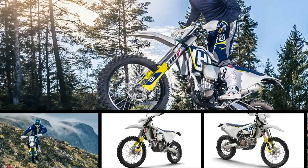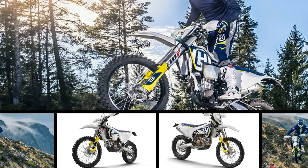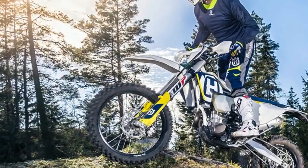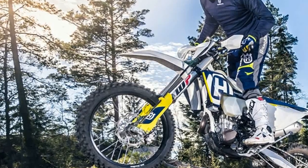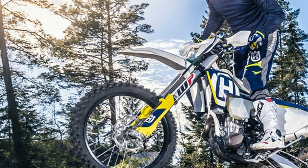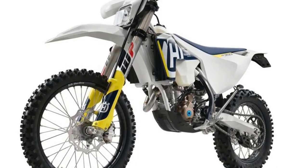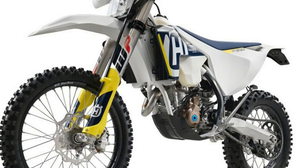The Husqvarna 2018 FE 501 was built with the serious off-road enthusiast in mind. Built in Austria but ridden the world over, the FE 501 was designed to be taken straight off the showroom floor and ridden away from the truck and into the elements.